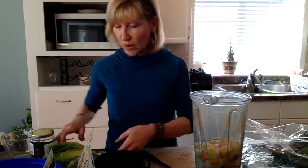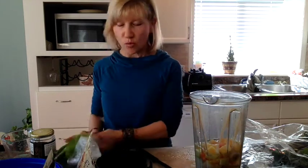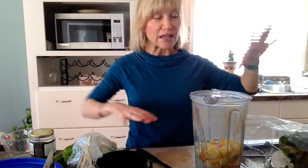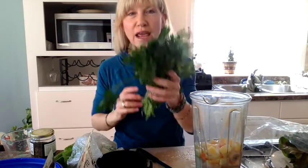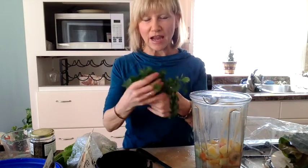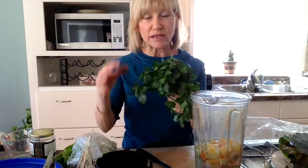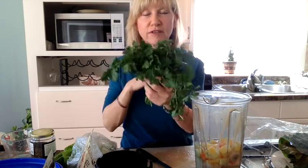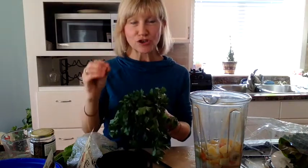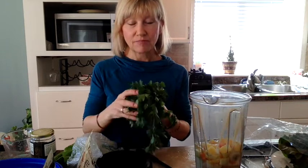Today I'm going to add some romaine lettuce - always some fresh greens, always. I have romaine lettuce, kale, and a big bag of mixed greens with kale and Swiss chard. I'm going to add some Swiss chard, and parsley is also excellent in your smoothie - very refreshing. Parsley is good for iron and it's really highly alkaline, plus it has good chlorophyll. When you're making a smoothie, make sure you use organic greens, because greens cannot protect themselves.